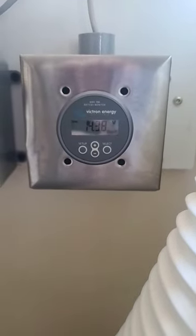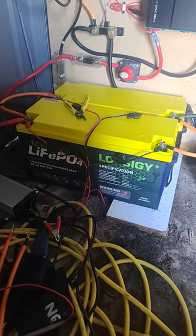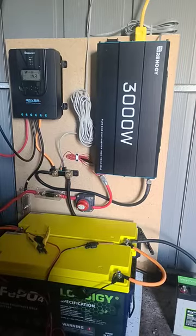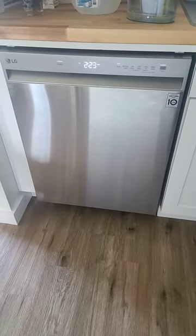Sitting at 14.4 volts, running off the Renogy power inverter, running all the way to 400 amp hours of Lossigy LiFePO4 lithium batteries. There's the inverter and all this is running my LG fridge and my LG dishwasher.